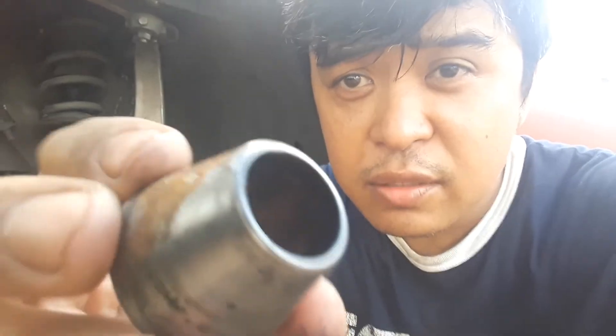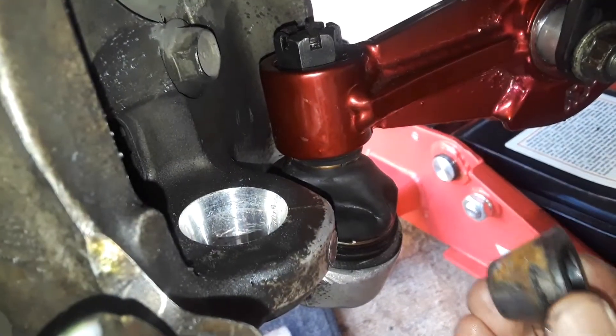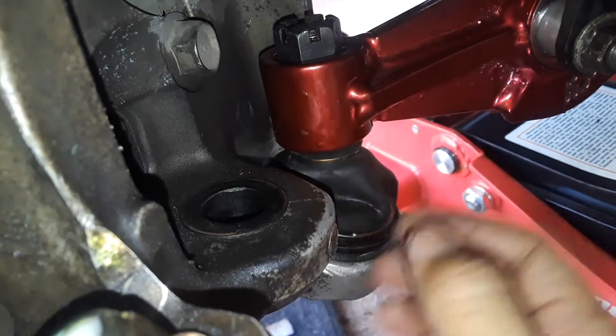The old tapered hat from the front lower ball joint — it's important to reuse it. It fits right in here perfectly.